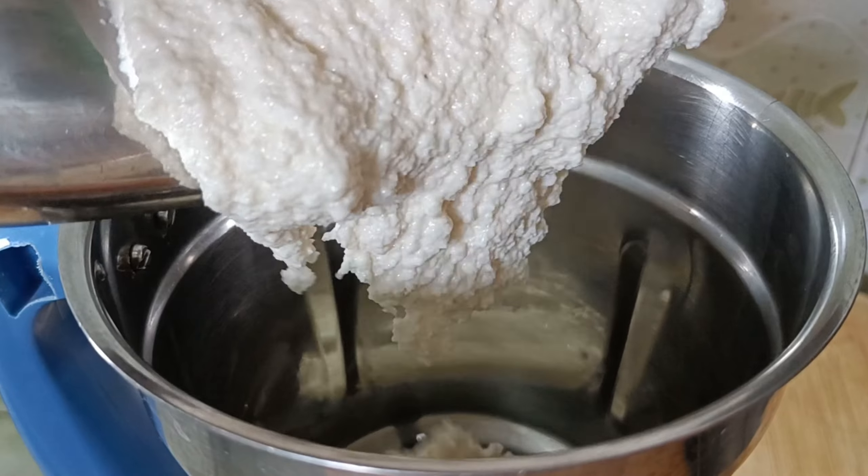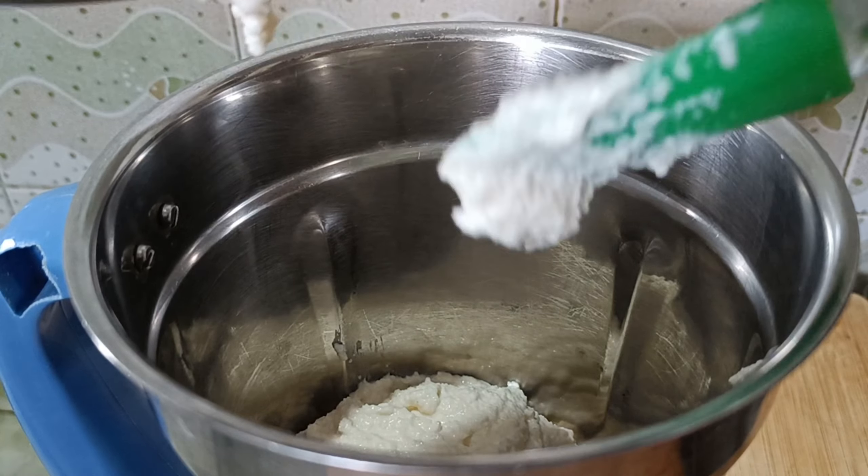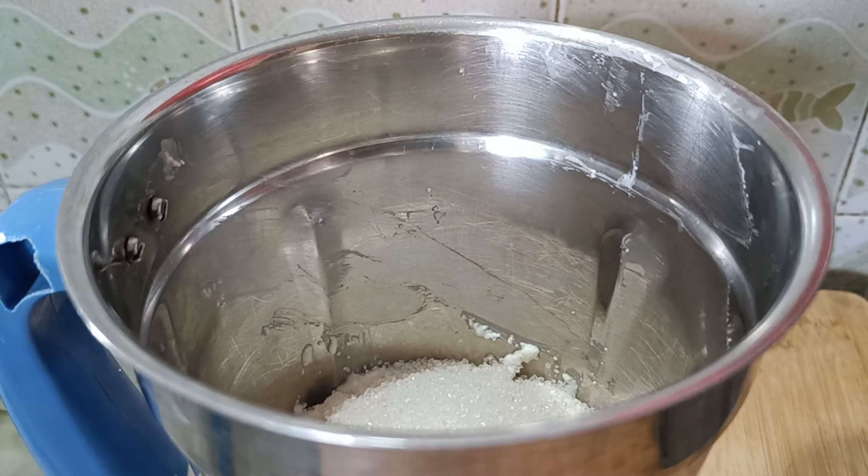Let's transfer everything into the mixer jar. Let's add 1 cup of sugar.